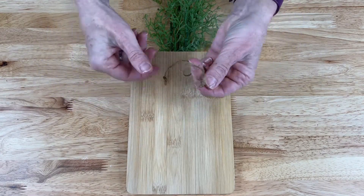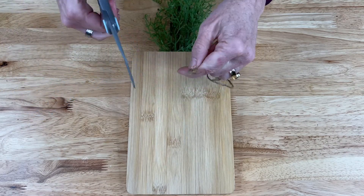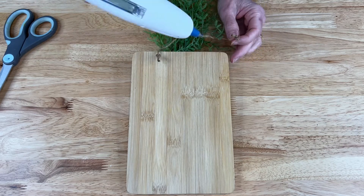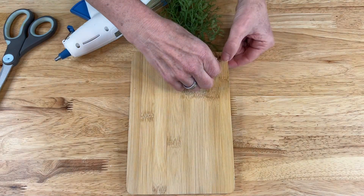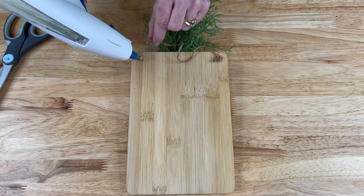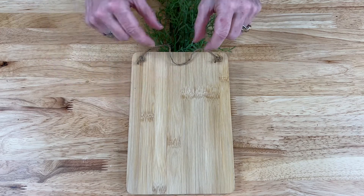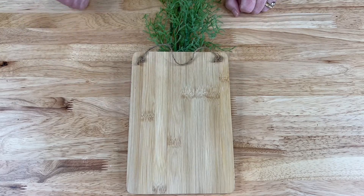I cut a piece of twine and made two knots. The reason I like to make knots is it gives a little extra surface area to use glue with. If you're hanging this indoors you can easily just use hot glue — put a healthy amount on and place the knot in the glue and let it cool. If you want to hang this on your front door or somewhere where the temperature is going to be fluctuating a lot, then you're going to want to use some other substance like silicone or E6000.